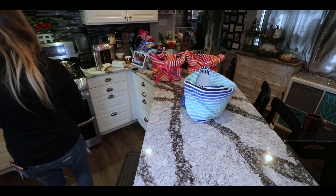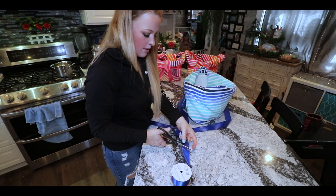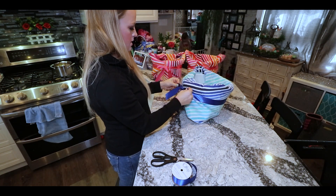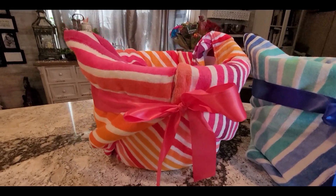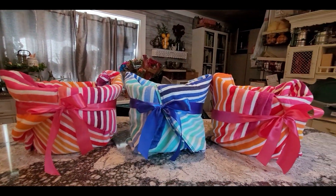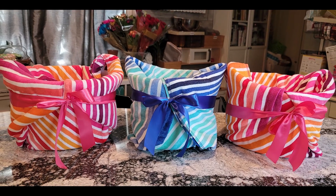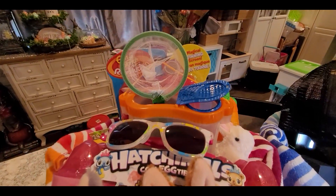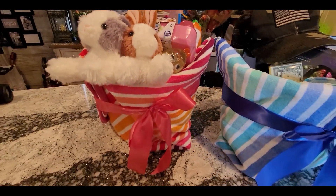If you like the video, make sure to leave me a big thumbs up, and if you're not already subscribed, definitely consider subscribing to my channel. I'm going to be showing you what I chose to put in all my kids' Easter baskets — I have a two-year-old girl, a five-year-old girl, and a 16-year-old boy, so a variety of ages. I'll put a link in the description for my 'What's in My Kids' Easter Basket' video. I hope your week is filled with peace, love, and fun — thanks for watching!